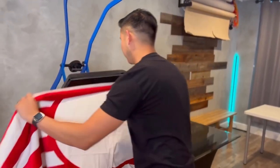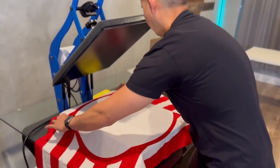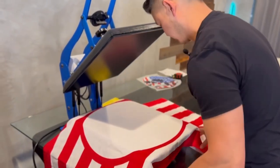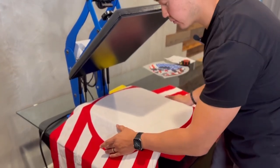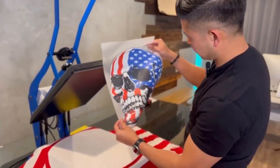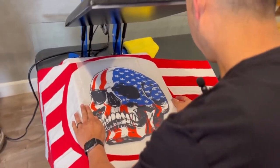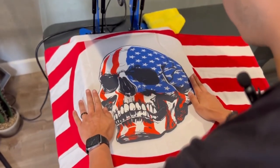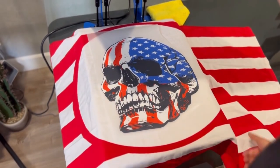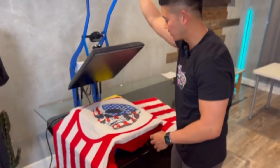Let's go ahead and lay this down. I'm going to go ahead and center the towel. I'm going to use my fingers to help eyeball and measure — it looks about right. So: 300 degrees, 7 seconds, heavy pressure. Let's go.